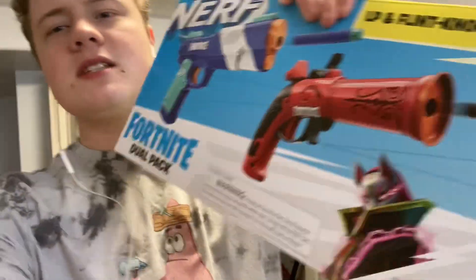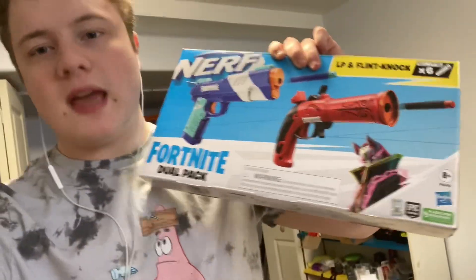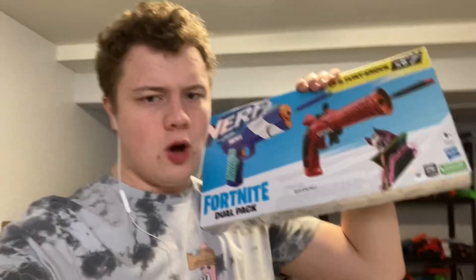In today's video, we will be reviewing these new Fortnite blasters, the LP and Flitknock Dual Pack. So without further ado, let's get on with the review.